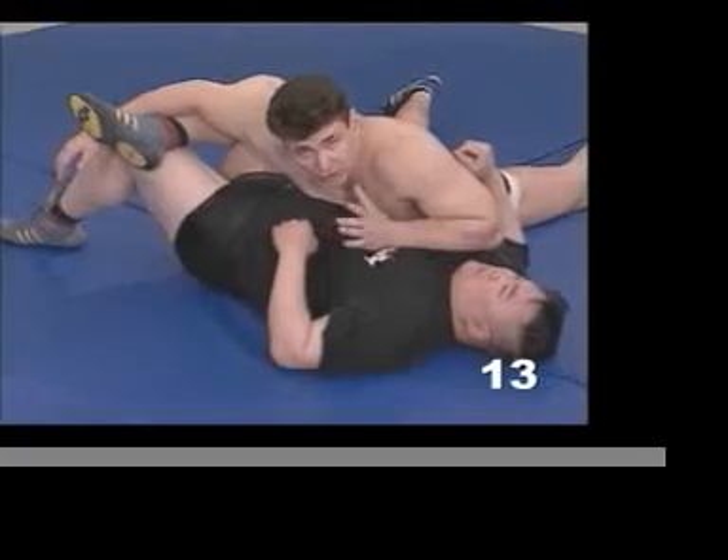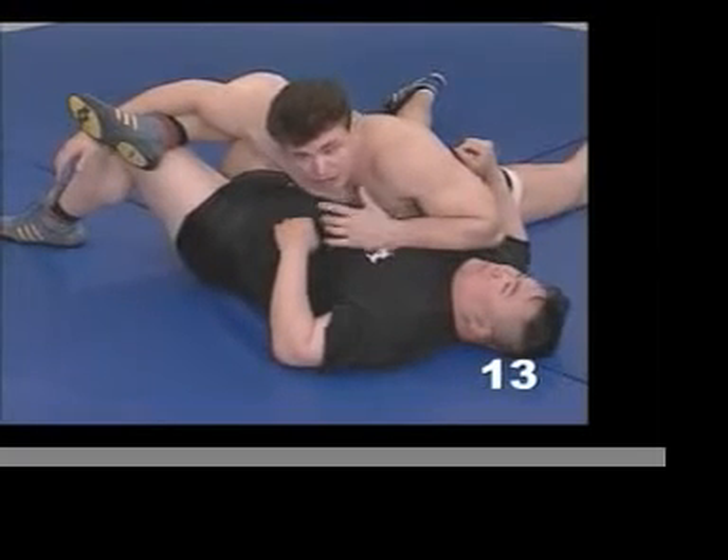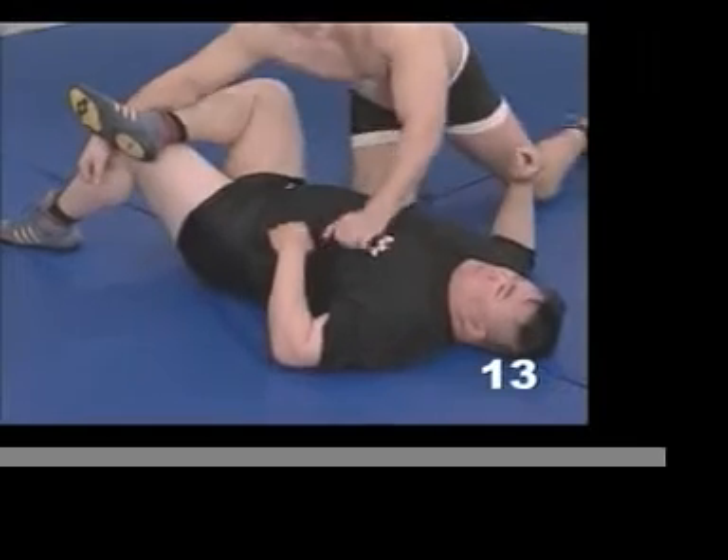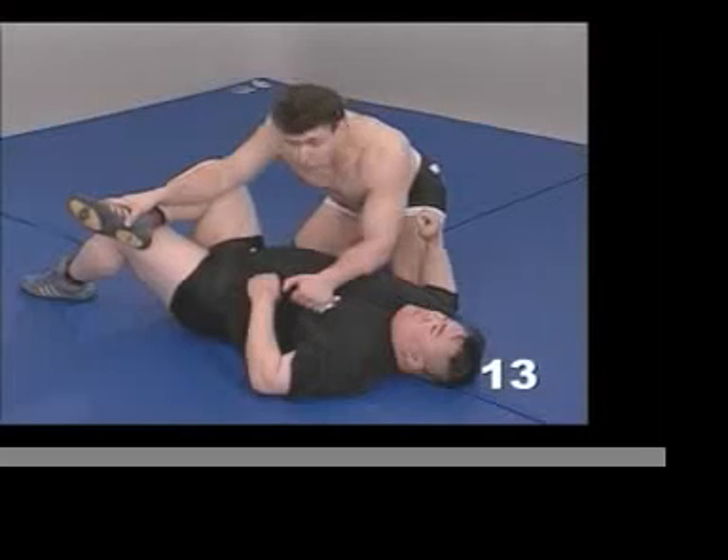Everything is supposed to lead you to the end — to the eventual finish. Look at everything as an individual link in a chain. Never attempt a submission unless you know that you have good control.